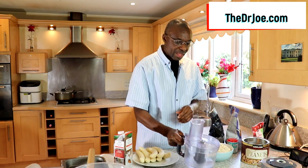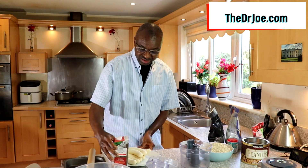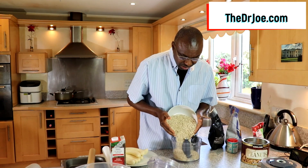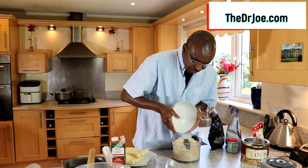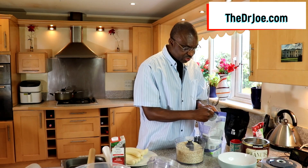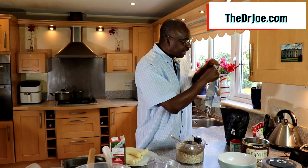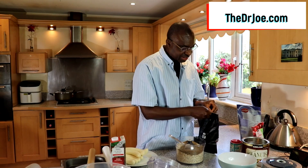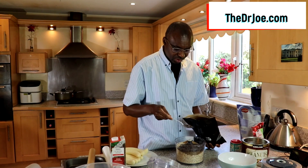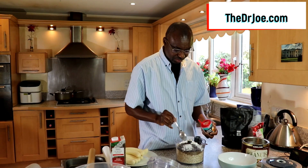I'm going to be using the food processor. I'm gonna put the dry ingredients into the food processor first — the rolled oats go in, then five tablespoons full of flax seeds, then the cacao nibs — lovely, lovely ingredients — and then the baking powder. So baking powder has gone in.